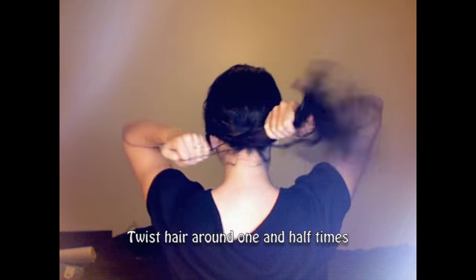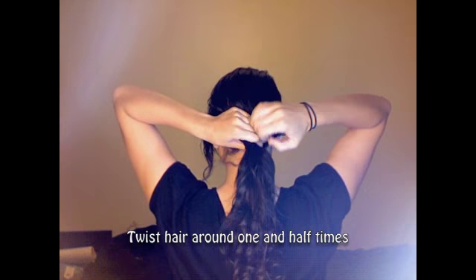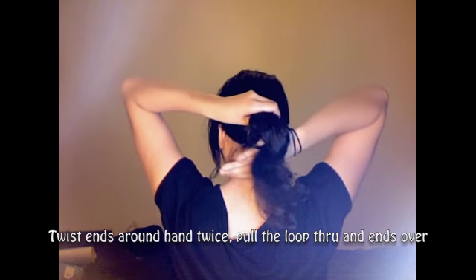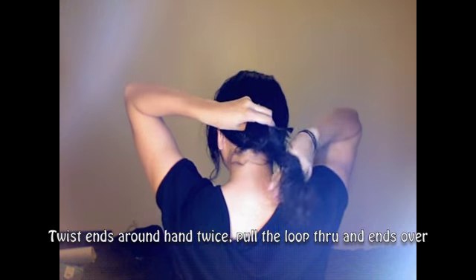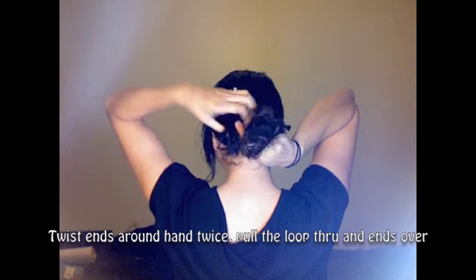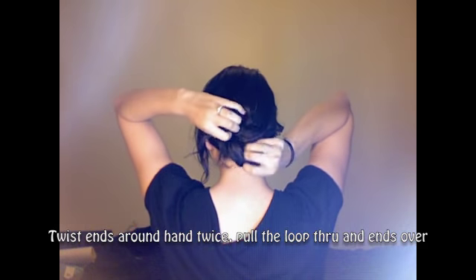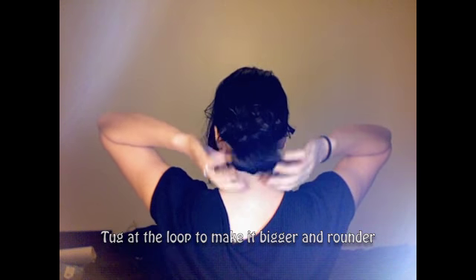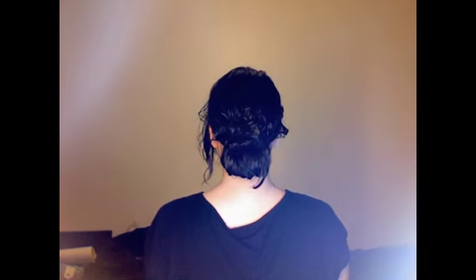Wrap it around once and twice, but on the second one stop halfway. By doing this you are creating a loop, so you're going to want to keep that loop there. Twist the ends around twice around your fingers, and then for that last one pull the loop through and put all of the ends after it, then just kind of tug the loop. It's kind of hard to explain but if you just keep watching the tutorial you'll see what I did.